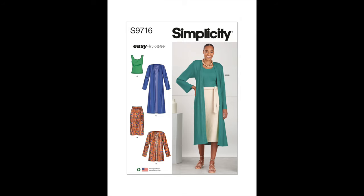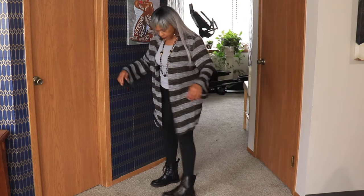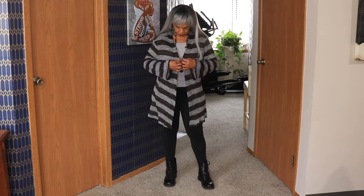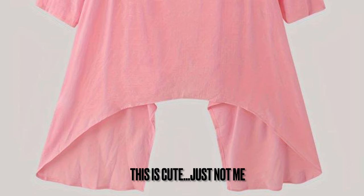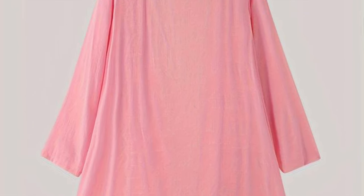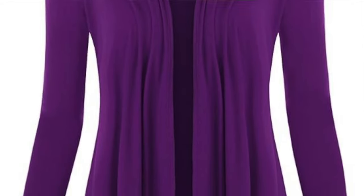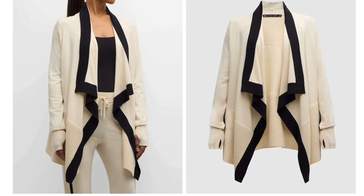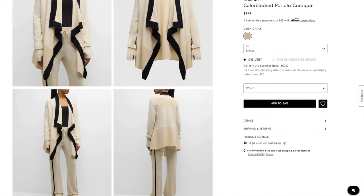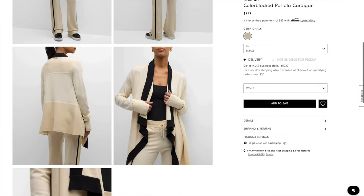I don't own any cardigans — it's not a piece of clothing that I have just been drawn to. And I know now that that had everything to do with the fabric. I don't like cardigans that are made from real thin, very lightweight, almost sheer kind of fabric. I think it was the waterfall cardigan that I dislike so much. And for some reason, every time I think of cardigans, that's the one that pops into my mind, which is shame on me, really. Because the waterfall cardigan has come a long way. I've seen some really cute ones lately, and who knows? I might even make one of those.